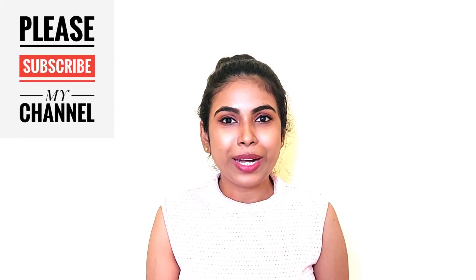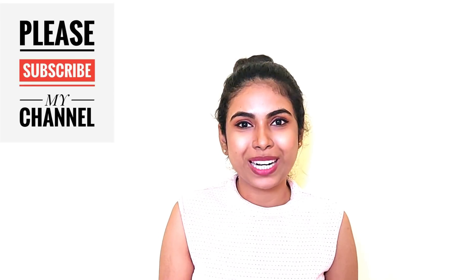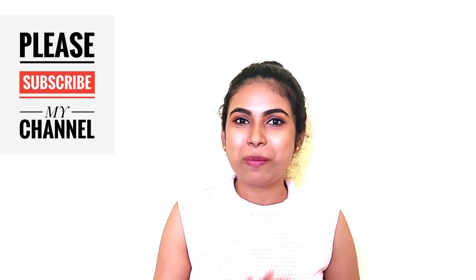If you like this video and this channel, please do subscribe to this channel. See you in the next video. Bye!